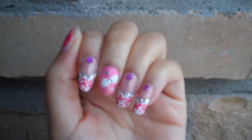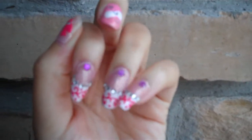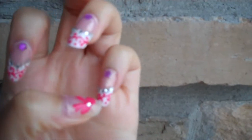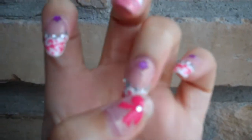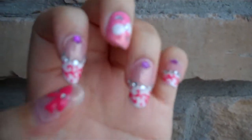Hey guys! I just wanted to give you a quick look at my Hime Nails. For these three, I did them all the same. The tips are white with a hot pink intricate design on the top, followed by some little rhinestones. And then the bottom color is a shimmery kind of pink.